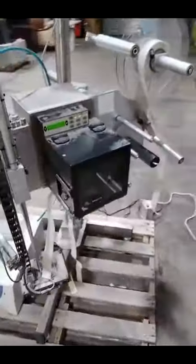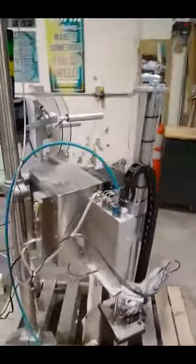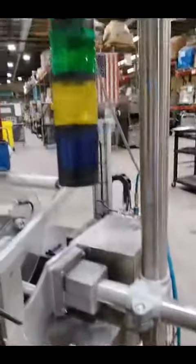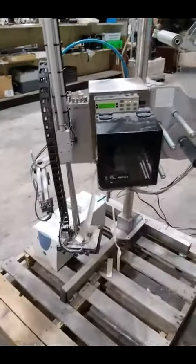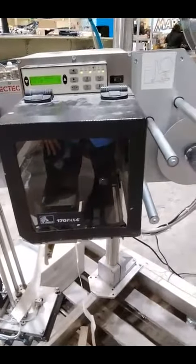I don't know much more than that. Start your bidding now, fellas. This is how I turn the light on and off. I'm sure this is the paper that they're saying is out. Start your bidding, fellas, on a Zebra 170PAX4.